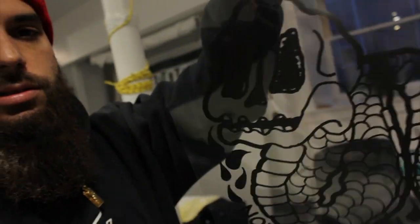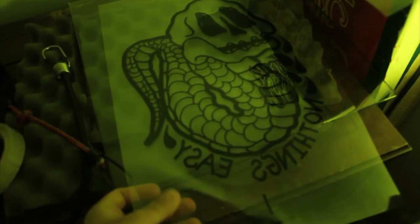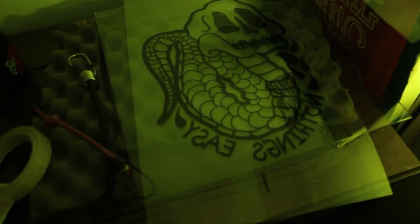So now that we have the transparencies printed out, we're on to the next step — the burning of the screen. We're going to take these screens into the dark room and burn the images onto the screens. This is what the transparency looks like. So this is the dark room — we use the yellow light to not expose the emulsion on the screens yet. We're going to put this design on the screen.